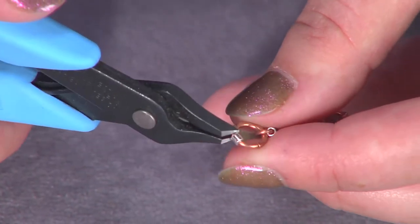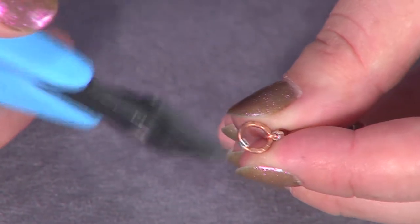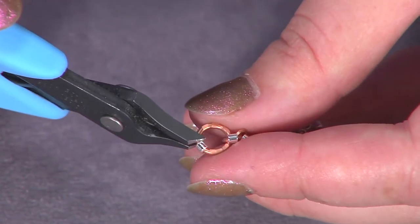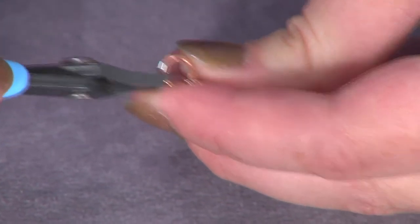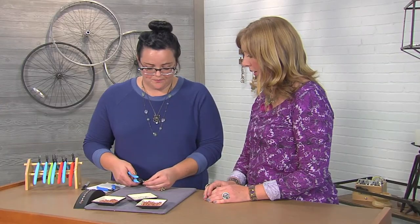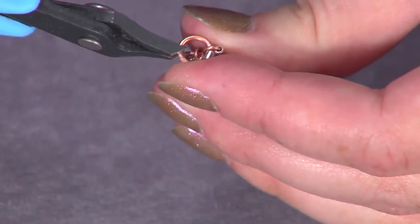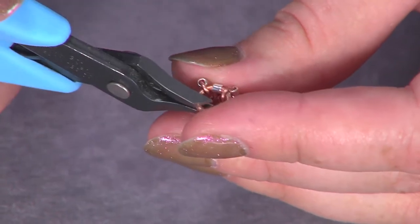You can even use your crimp tube to sit over the seam in your ring. So if you're using a thinner gauge, you can let the tube sit right over the seam in your jump ring and that will keep it from opening up, because once you flatten it your tube isn't going anywhere. So we'll texture another ring and then I'll show you how to give it a little depth by darkening the ring and giving it more of a patina.